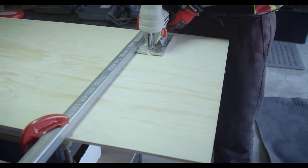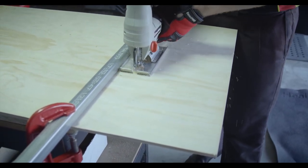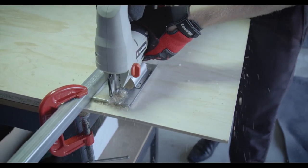Either a purpose-made straight edge or a scrap piece of wood or metal to run the jigsaw along. If your part to be cut does not fall on an edge, your jigsaw can be used for a plunge cut.